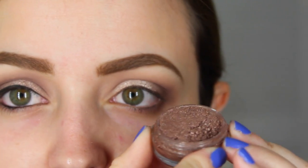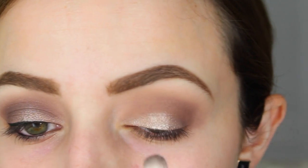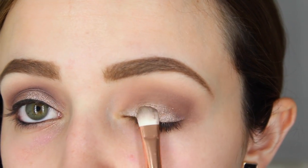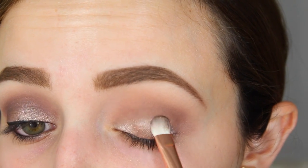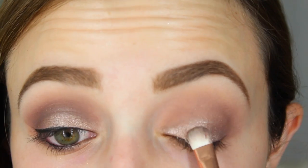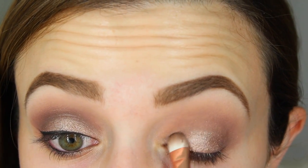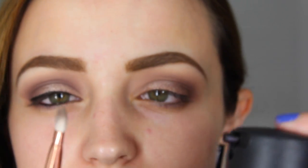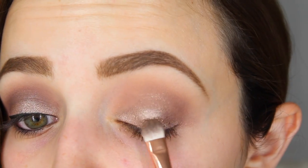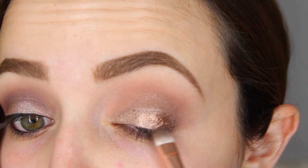For my favorite part, I'm going to take this pigment from Makeup Geek in the shade Nightlife. It's a beautiful toasty champagne with a taupey undertone — really gorgeous on the lid. I'm going to apply this all over my entire lid up to the crease. To intensify the pigment, I'm going to spray my brush with MAC Fix Plus, dip it back into the pigment, and this will make it more metallic and bring out the taupey undertone a lot more.